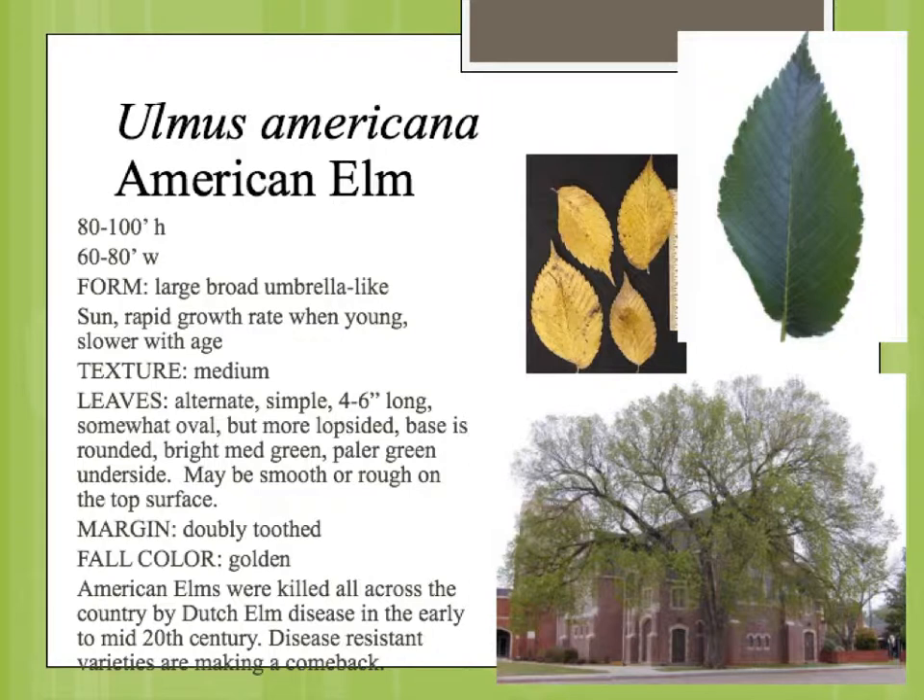So since then, disease-resistant varieties have been developed, replacements for the American elm, such as the lace bark elm, have become more popular. And also the notion that you shouldn't just plant one tree everywhere, because if something takes it out, it's going to take all of them out.